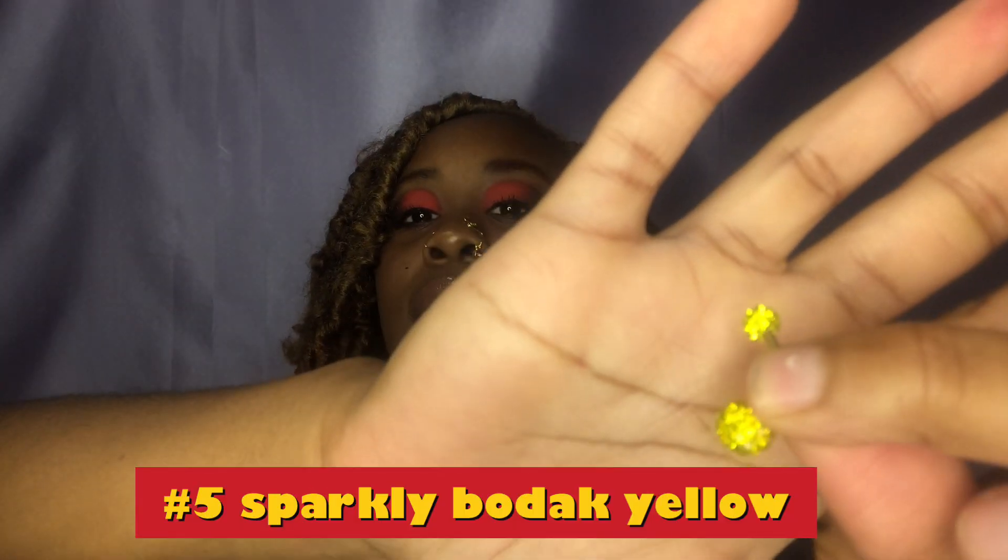This one is Bodak Yellow's more popular sister. We're just gonna call her Bodak Yellow — but she sparkles, it's so cute. Look at how she shines! Probably low-key my most favorite after the skeleton one. The skeletons got my heart. I think it's really cute.